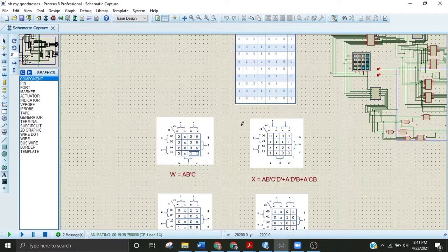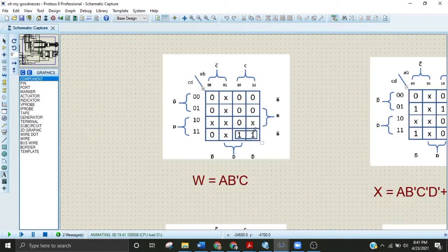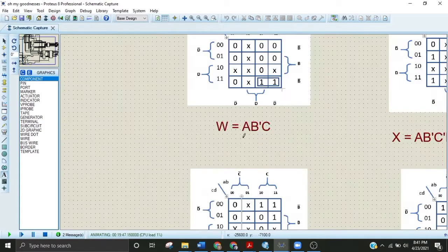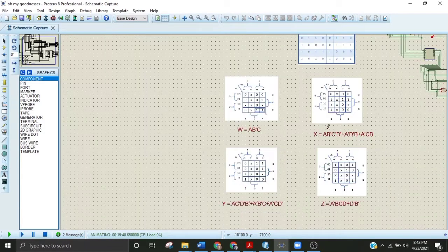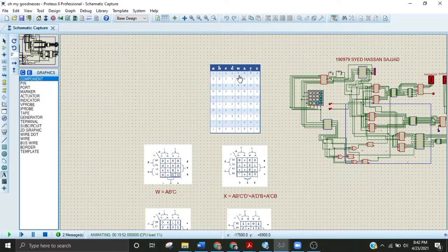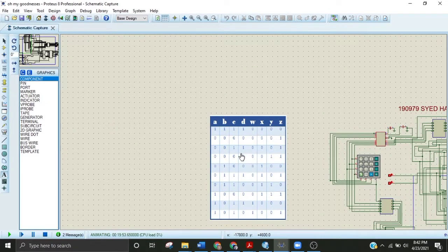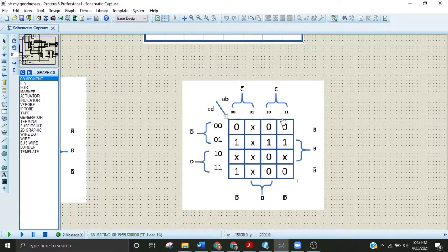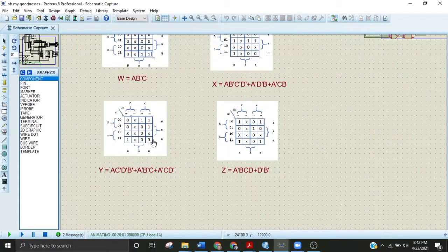Now let's move on to the Karnaugh maps for these circuits. These are the terms that should be neglected — they are called don't cares, denoted by X. The general equation for the Karnaugh map is as follows. The same process is repeated with the other Karnaugh maps, for example for W: if you are inserting the value of X you compare both inputs — 1-1 and 1-1 — which equals zero. You repeat this process with all four equations.